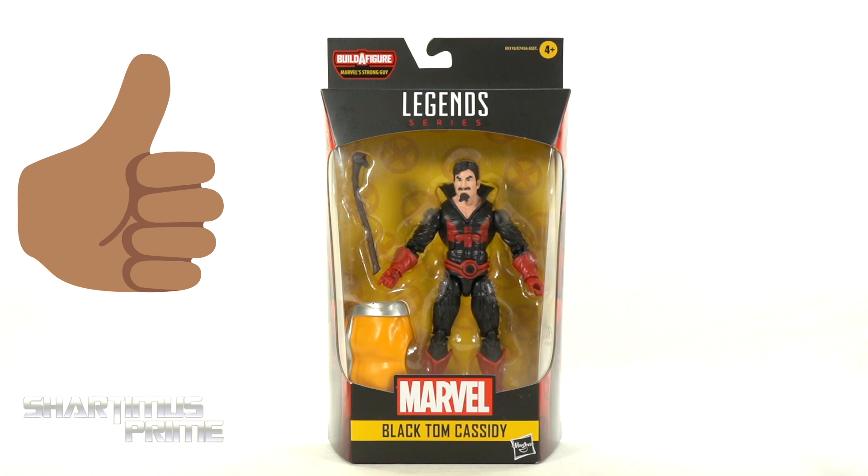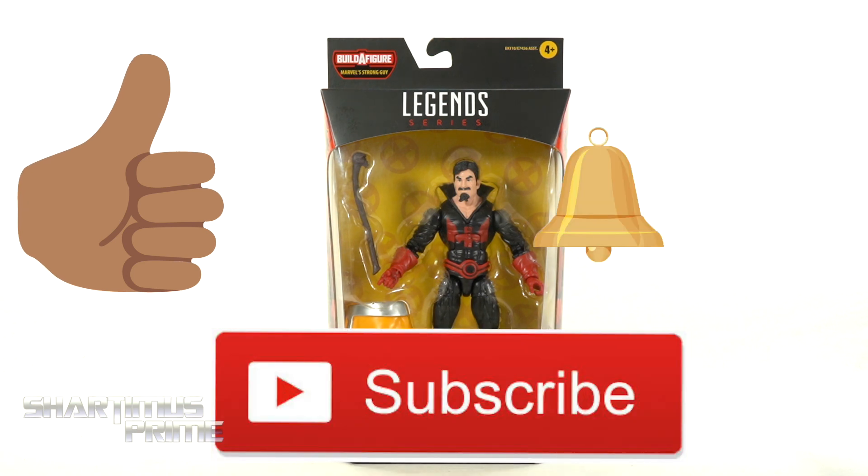And while you're down there, please go ahead and hit that like button, hit that subscribe button, as well as the notification bell.